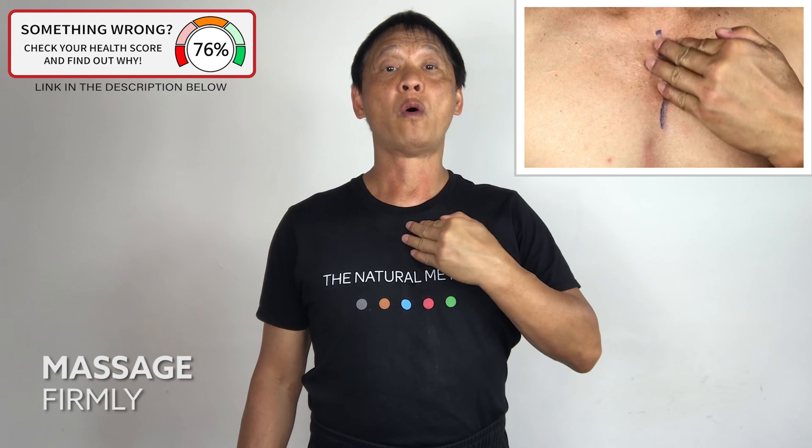Left forefinger, massage the middle of your chest downward. One, two, three, four, five.